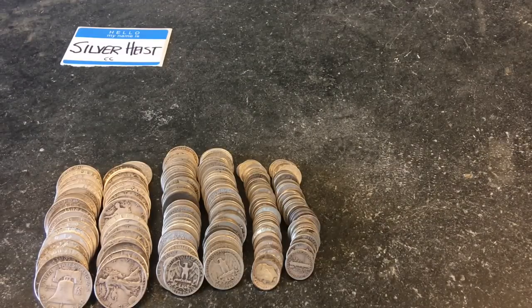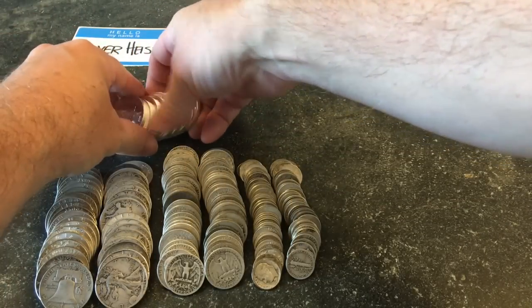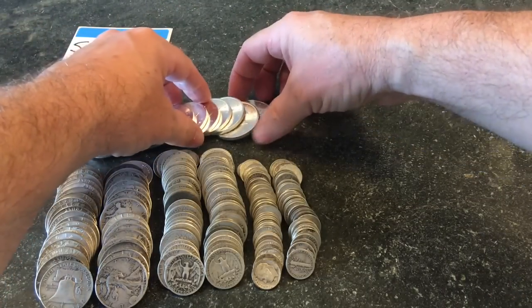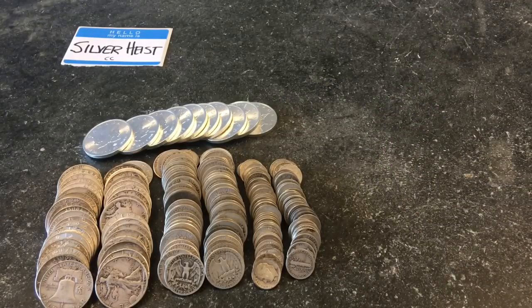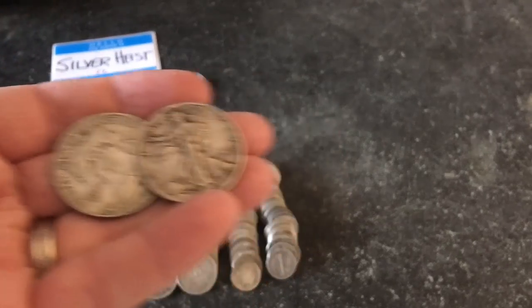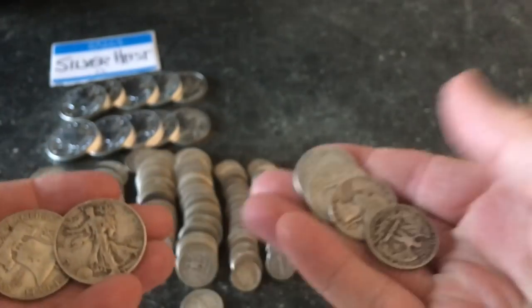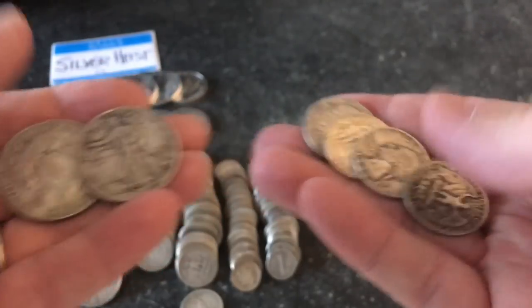As I branched out a little bit from constitutional into bullion, I picked up some bullion. The nice thing about either constitutional or bullion is that the premiums are pretty low. The other thing about constitutional silver is that a dollar is a dollar — a dollar and a half is the same whether it's in dollars or quarters.